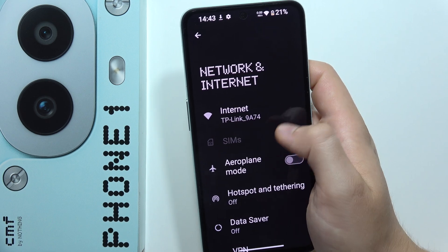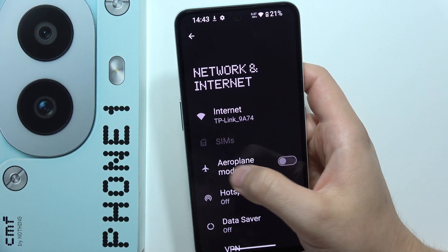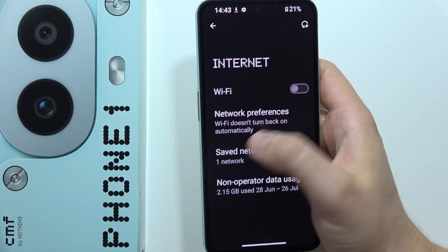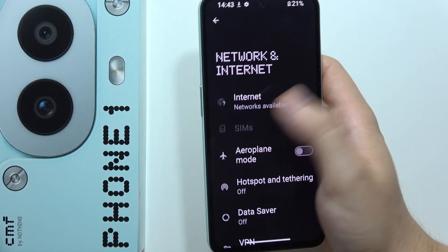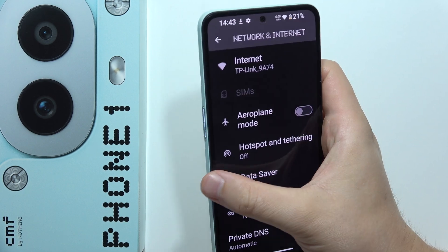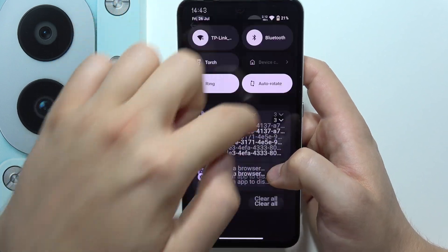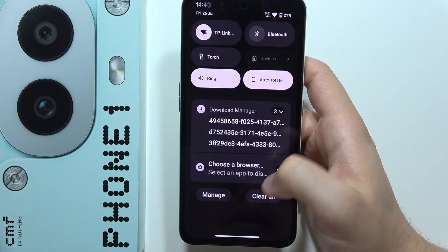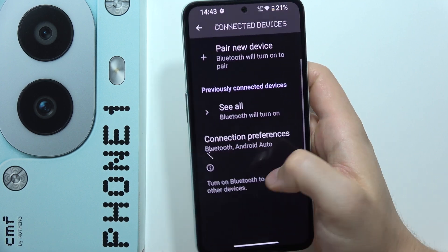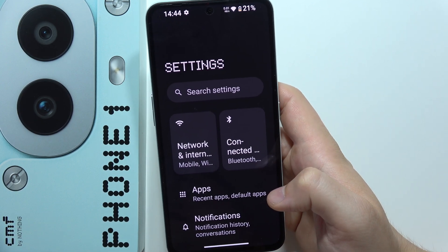If you are connected to Wi-Fi, you can switch off the mobile data, and if you are outside using mobile data, you can switch off the Wi-Fi. In this video I'm using Wi-Fi, so I won't disable it. The same applies to Bluetooth — when you're not using Bluetooth devices, open the quick settings bar, tap the Bluetooth icon, and turn it off. Those are all the tips to improve battery life on this device. Please subscribe!